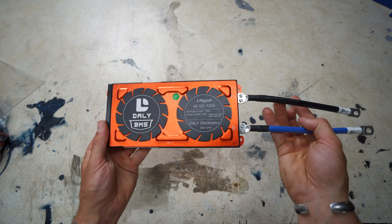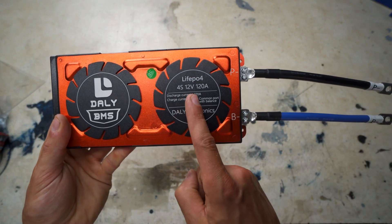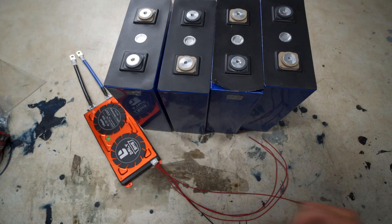The main component is a BMS, or battery management system. I ordered the Daly 4S 12-volt 120-amp common port BMS. A BMS keeps your cells in balance — you don't want to charge your battery if cells are out of whack, because you might drop one below 10%, which can damage it, or charge one above 90%, which also causes damage. I'm not a battery specialist — I'm just sharing what I've learned.